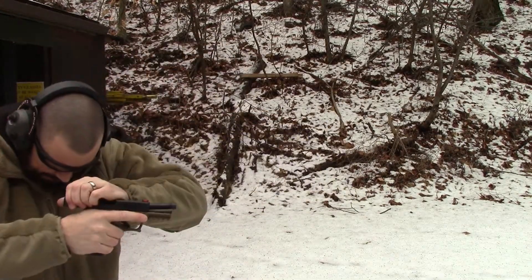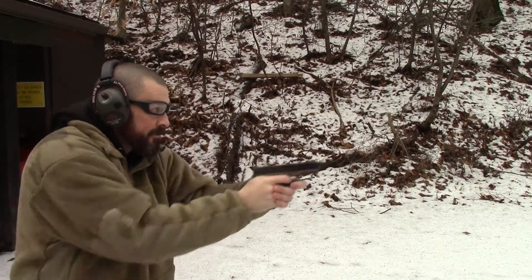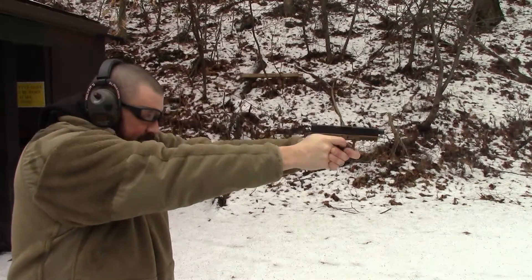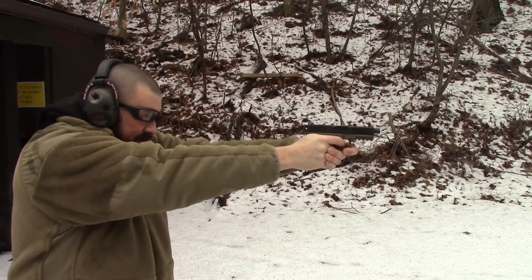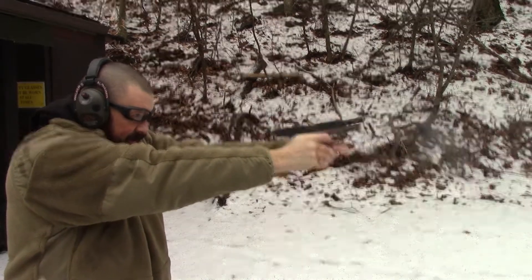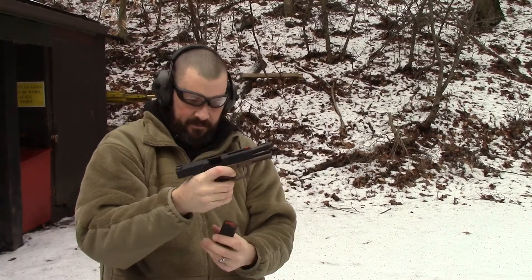Alright, this will be our final series — 15 more rounds using the brass ammunition. We'll do a cadence fire. Maybe the last couple runs we'll rapid fire. So here we go. All rounds complete.